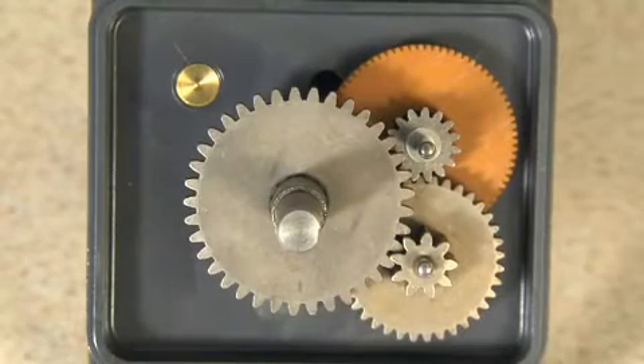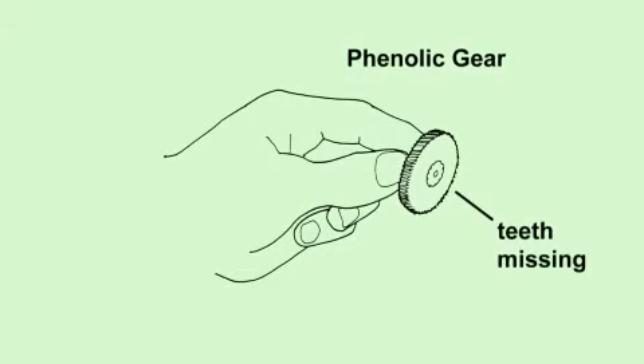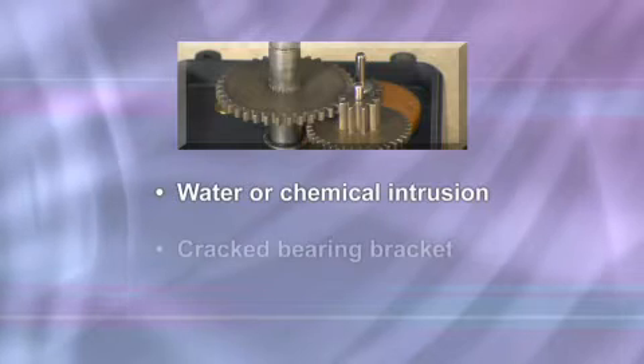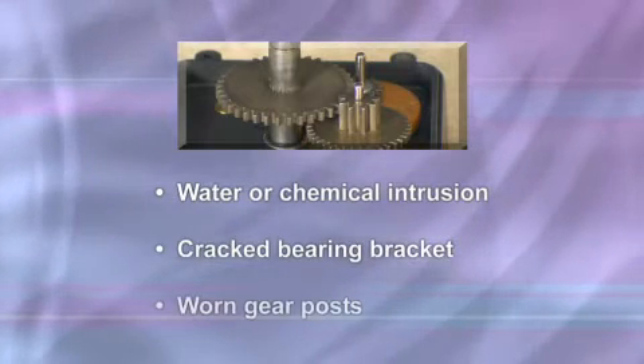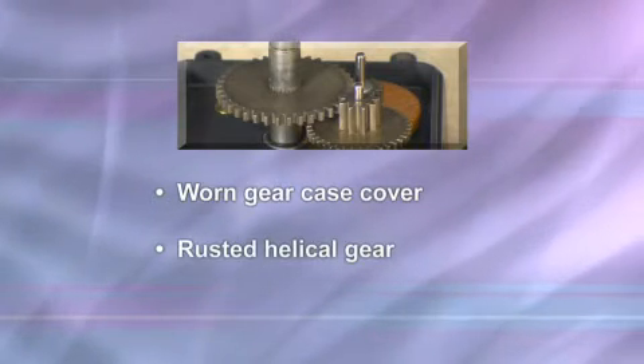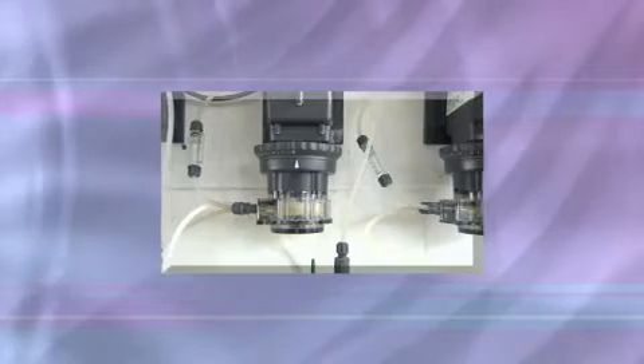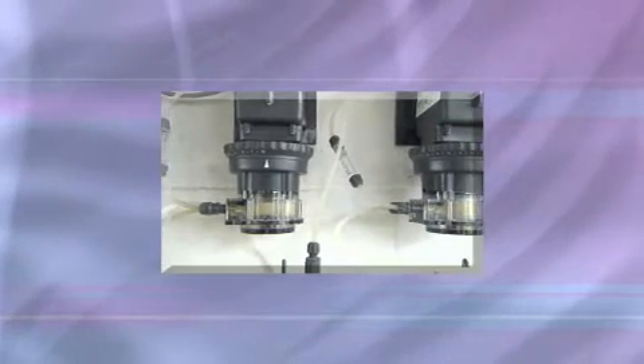The illustrations show the diameters of the gears and pinions. Generally, gear failure can be caused by misalignment, mainly due to wear over the service life of the pump. The following conditions can contribute to phenolic gear stripping: water or chemical intrusion, cracked bearing bracket, worn gear post, worn gear case cover, rusted helical gear, and insufficient lubrication. To address these issues, review the vertical installation that includes using a rain roof in outdoor applications or wet environments.